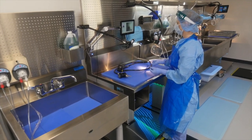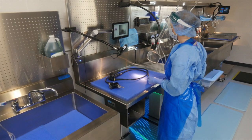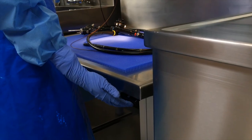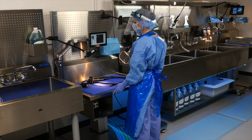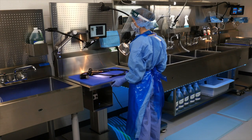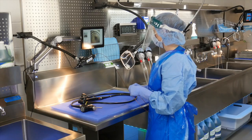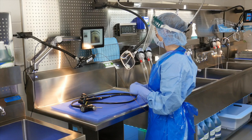PureClear Inspection boroscopes are available in multiple diameters and lengths to accommodate requirements of numerous scopes. Lighting and ergonomics play a large role in the inspection of rigid and flexible scopes. The PureClear visualization station is a height-adjustable worktable that creates a dedicated space for inspection procedures.